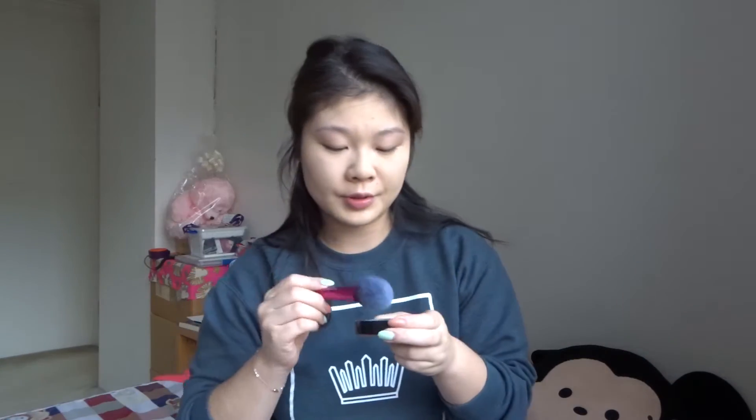Now that concealer is done I'm going to set my face. I do some light baking around my eyes — that's the only form of baking I do — with the Kia Joy Cosmetics translucent powder. Then I'll use a Real Techniques blush brush to lightly powder the rest of my face.